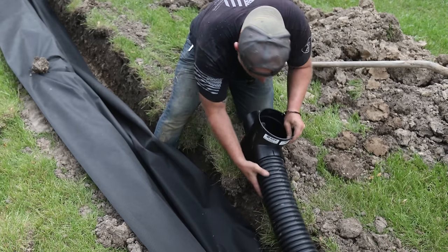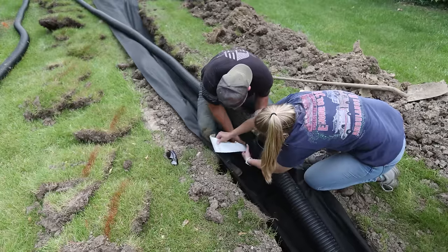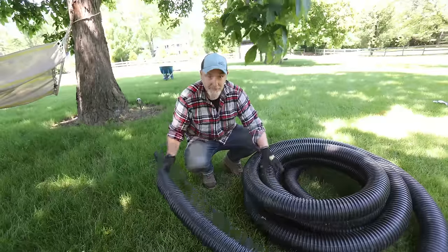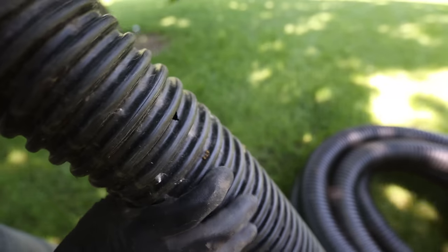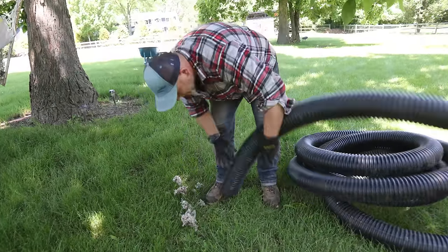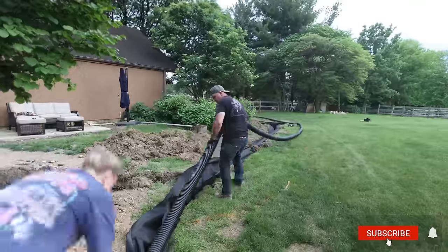Here I'm putting in the 6-inch catch basin drain that's going to pick up the standing water and serve as a cleanout. I know a lot of people who install French drains don't put them in — technically you don't need them — but we're going to be in this house for the rest of our lives and I wanted peace of mind. These catch basins are not that expensive and it makes me feel better about maintenance down the road. And as you're laying these pipes, especially the solid one, make sure you check for any holes in it, because there might be some animal nests in there — you don't want that in your drainage system because it's just going to clog it.